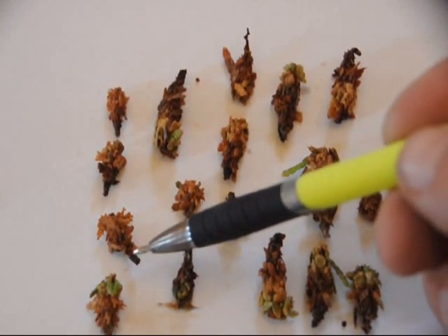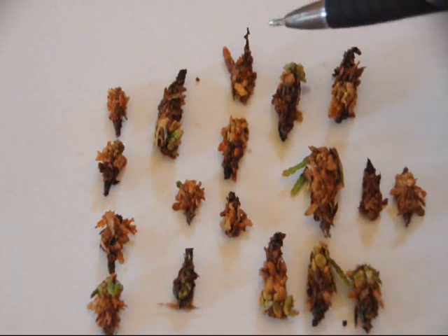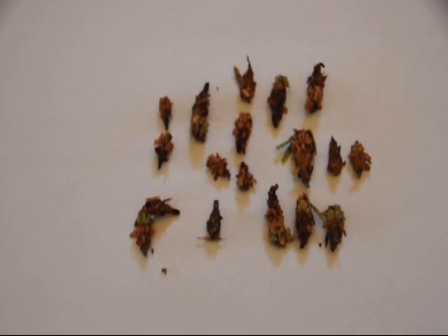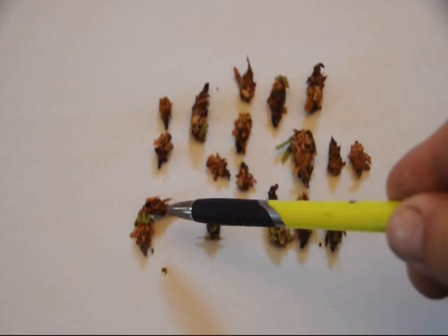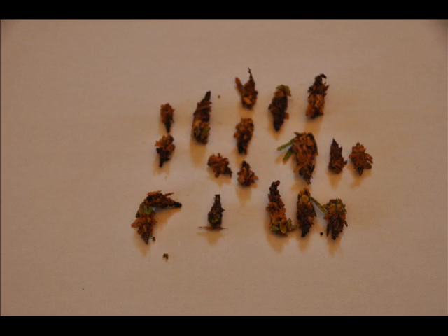We sit here for a little bit and look at the bagworms to see how many of them died. After we figure out how many died, we can determine how well the spray worked. If most of them died, we don't have to spray again because it hasn't reached that threshold where spraying again is worth it. So we figure out what we have, see how many there are, and then make our decision from there.